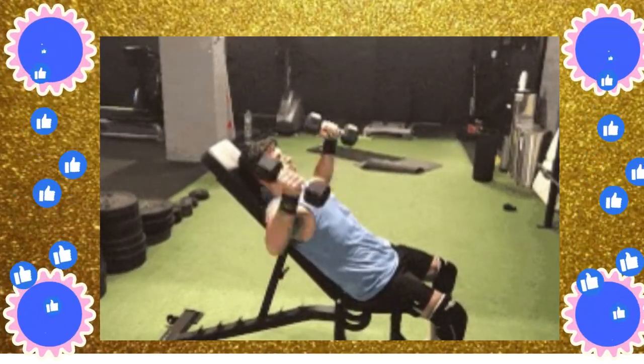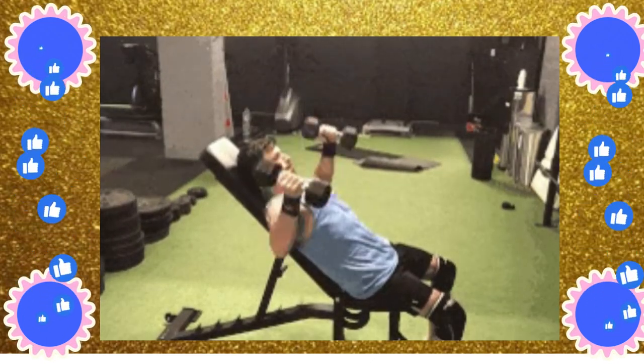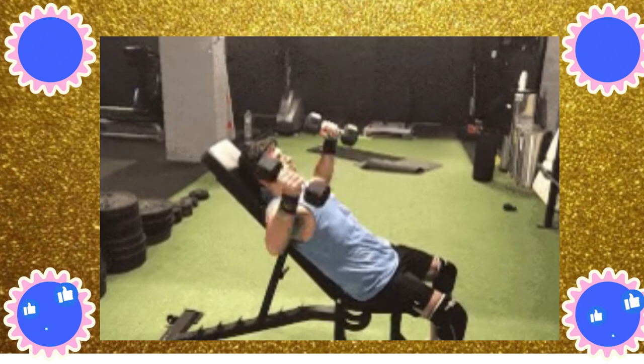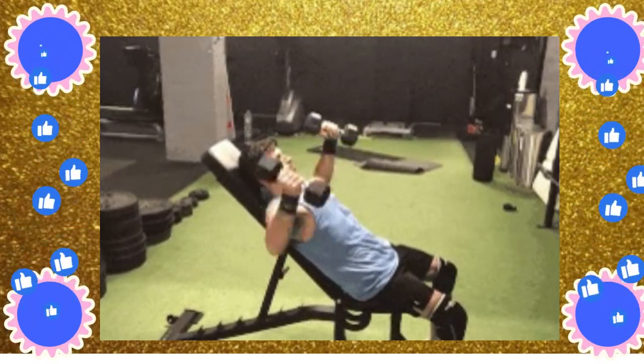Here is an example of an incline bench press workout routine. Warm up with five to ten minutes of light cardio or dynamic stretching to get your blood flowing and loosen up your joints.